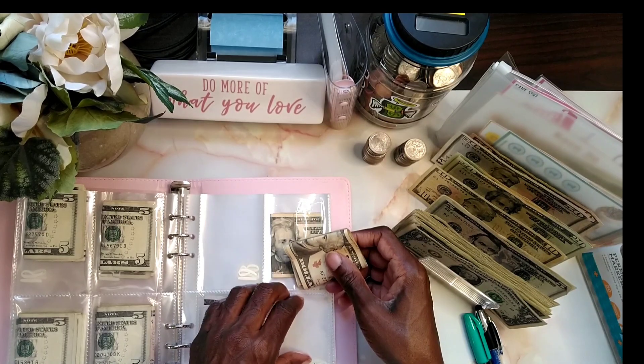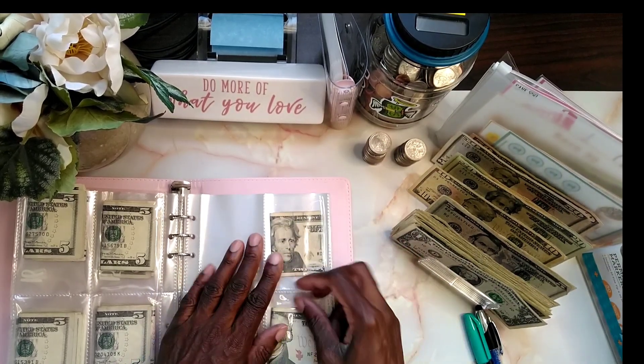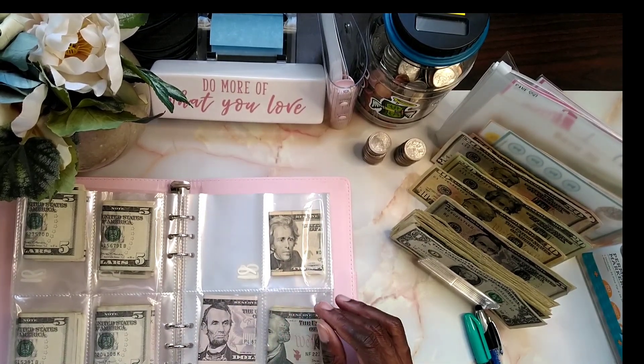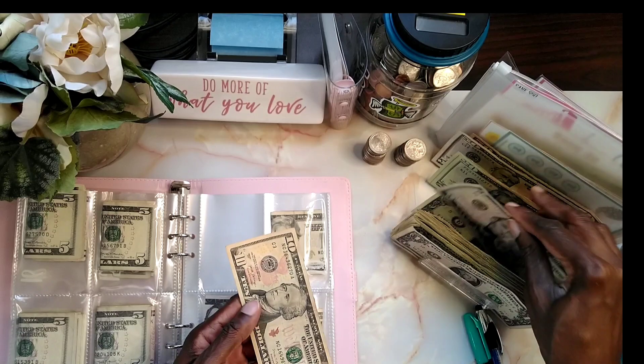How are you doing today? I pray that all is well. How are you doing with your savings and your challenges? On number 19, I'm going to put in 15 dollars.